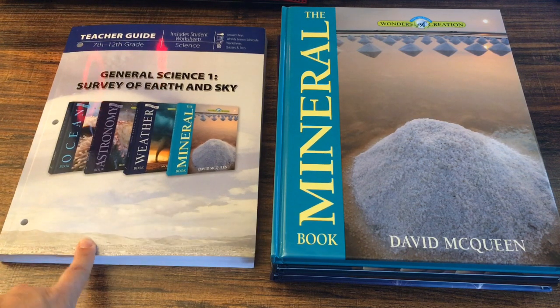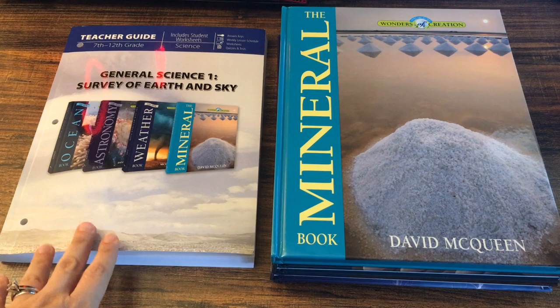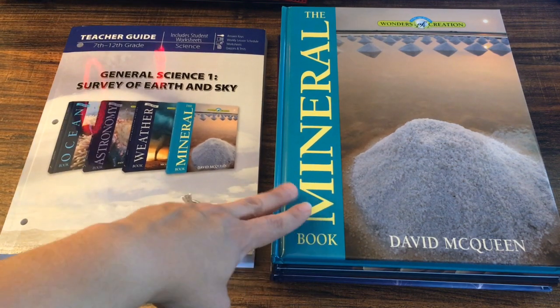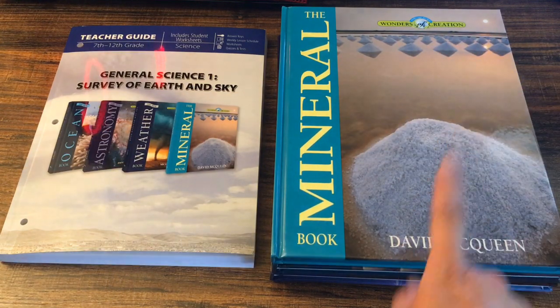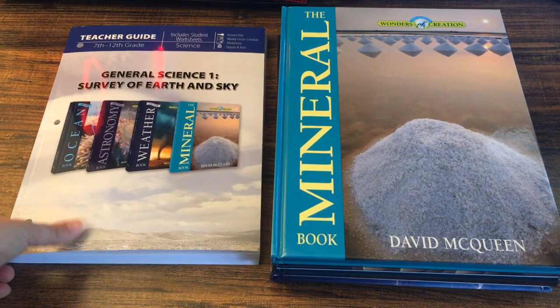Today I'm going to show you the inside of the General Science One: Survey of Earth and Sky from Master Books. I'm going to go ahead and show you the inside of each book, give you a quick look at the table of contents, show you how each book is laid out, and then I'll show you the teacher's guide.